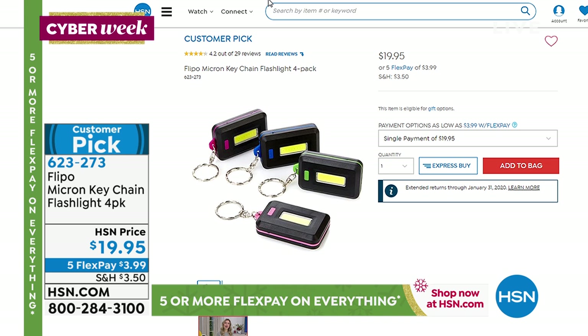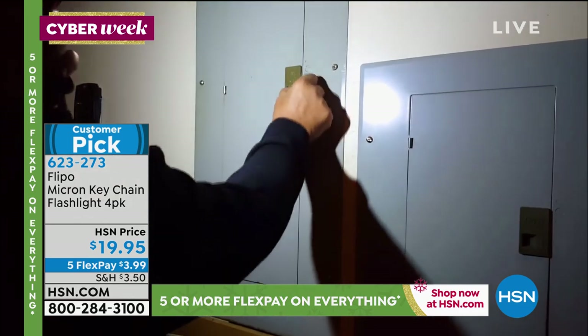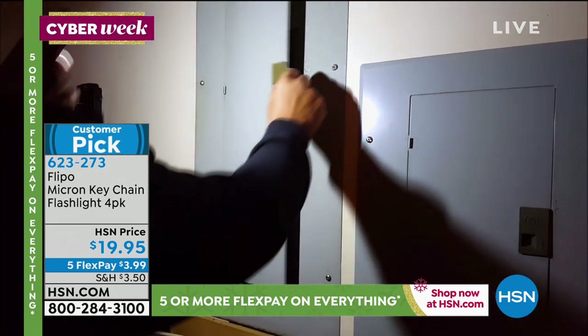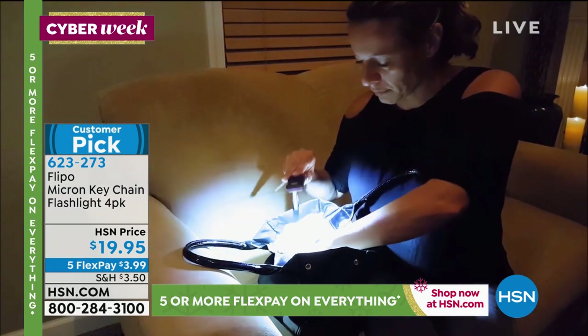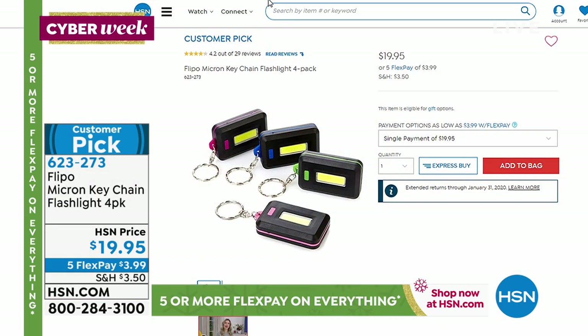Coming up - maybe you just want those really great little gifts. Five dollars a piece for the Flippo Micron Keychain Flashlight. They come in a four-pack for $19.95, so you could even give them separately - they even come individually boxed. Great little colors, nice and bright. Cobb LED is the newest LED technology. They stay cool to the touch, really bright but super lightweight. Everybody needs flashlights. This is the perfect gift pack where you get all four for just $19.95. Item number 623273.